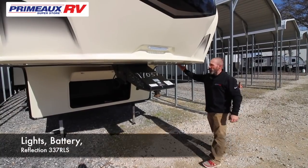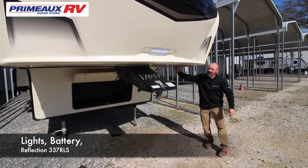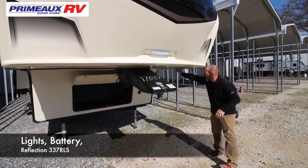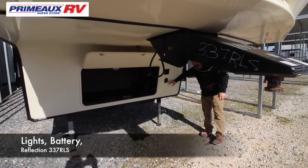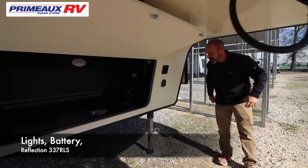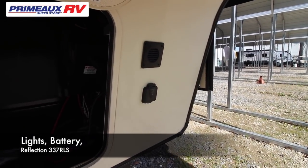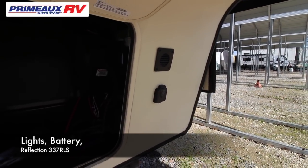The first thing we're going to talk about on the front is underneath your fifth wheel — you're going to have a little switch for LED lights on the front to help you hook up at night to the truck. Straight underneath here, this is going to be a solar charge port. What this does is you can buy a solar panel, hook it up, and that will keep your 12-volt battery charged at all times even if you're not plugged in.